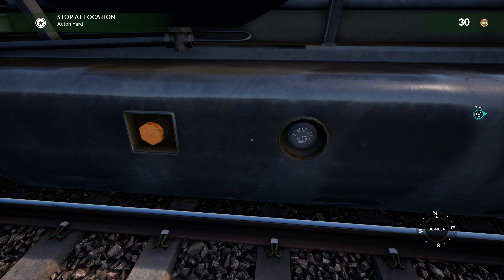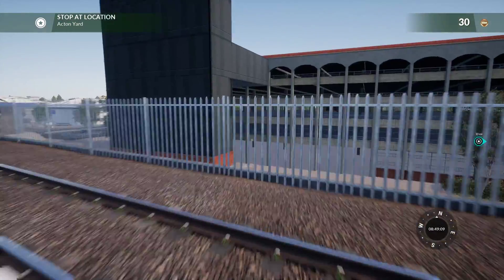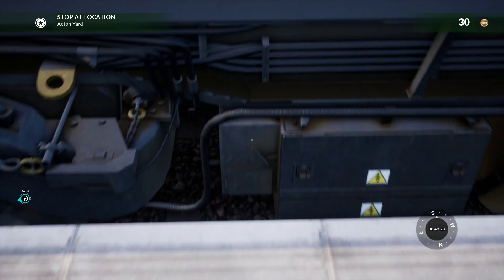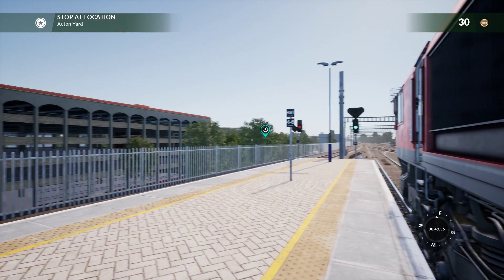Immobilizing the locomotive — perform the disposal duties above. So that's the disposal. Check the barrier isolation switch on the left of the battery box. I can't go back around that way. That's going to be one of those things that pops up saying it wants you to do it sometimes. I really can't do anything with that. There's a flap there — no. Alright, so that is the disposal of a Class 66.